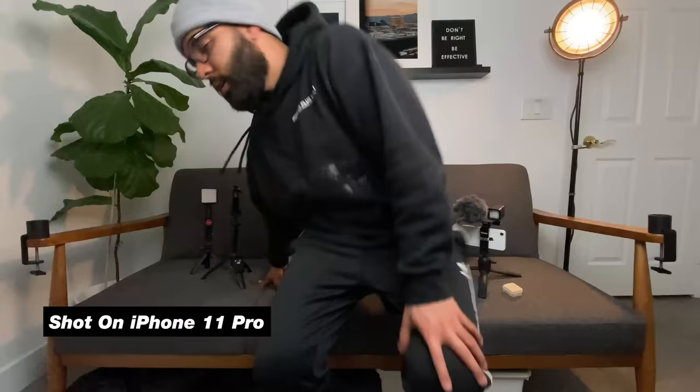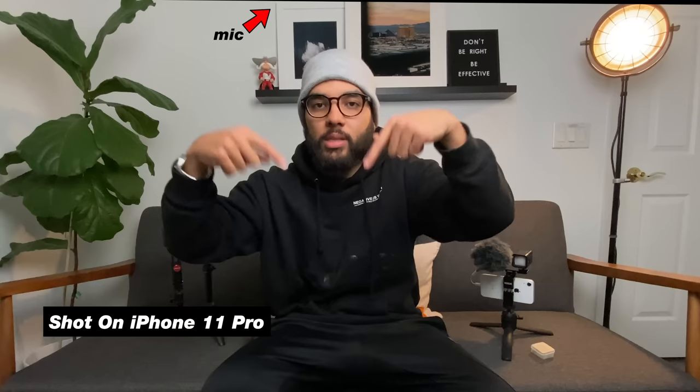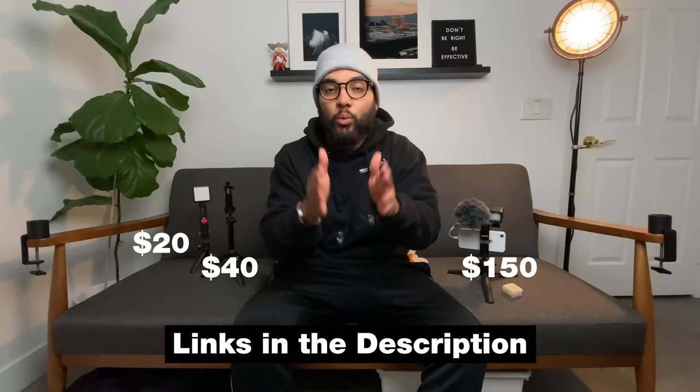Let's continue on the conversation of convenience and essentials when it comes to vlogging with your smartphone. I'm still shooting on my iPhone 11 Pro, but the audio sounds awesome because I have a mic boomed nearby. The three different setups range from the $150 setup to the $40 and $20 setups. I want to run through some audio tests. What I found when it came to investing in a smartphone vlog setup is that you might not need a mic, and so you can save a lot of money. Let's cut to some tests and talk about these setups right after.